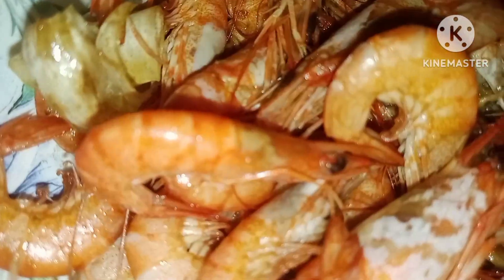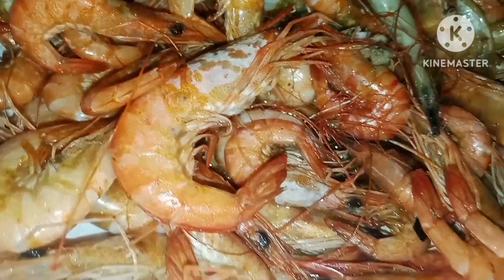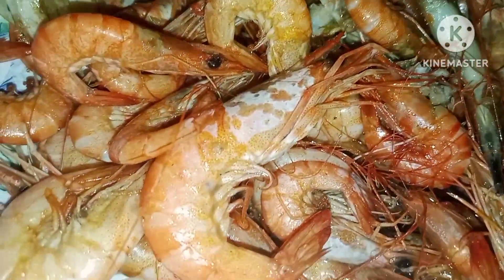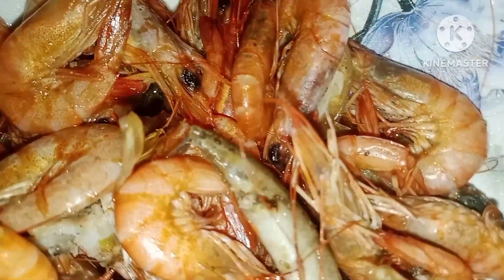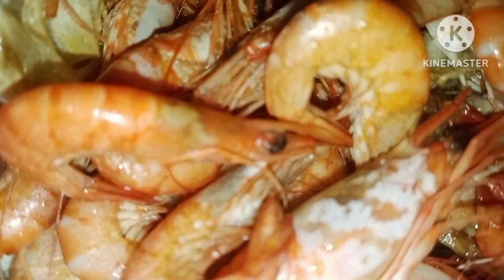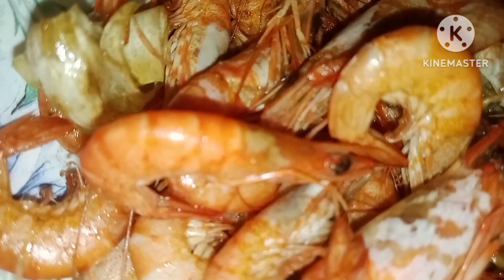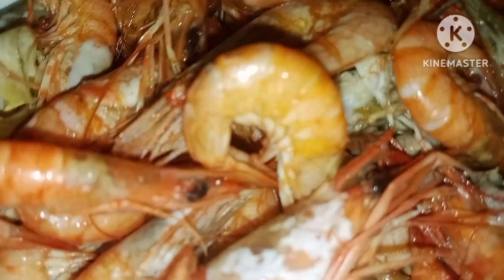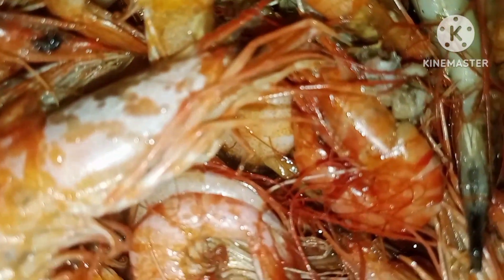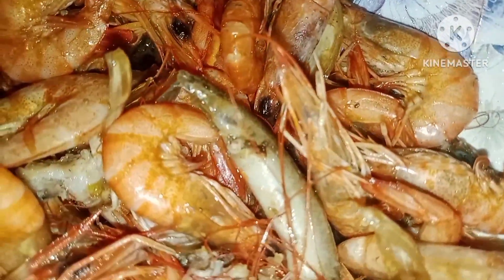Cook it on a low fire — you don't want high fire because it's going to be easily cooked. After that, maybe about five to ten minutes on a slow cook. You don't have to overcook this one because it cooks quickly. Just put a little bit of salt and simmer for about five to ten minutes and that's it.